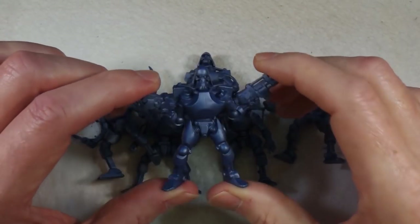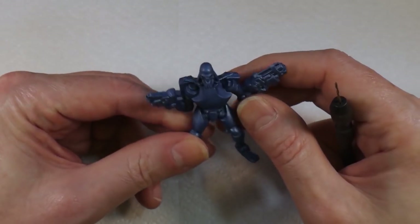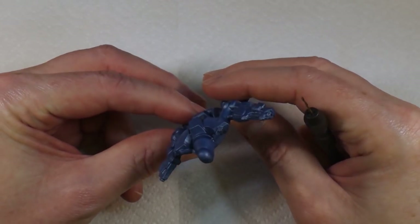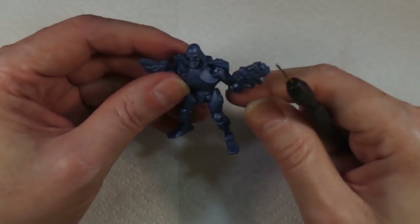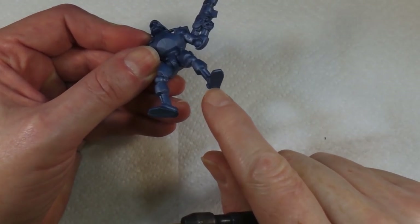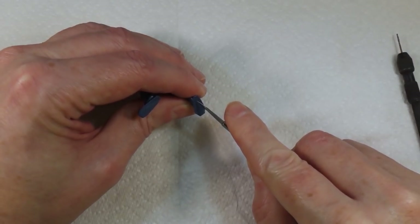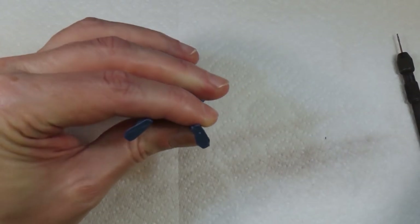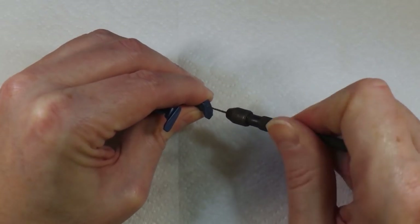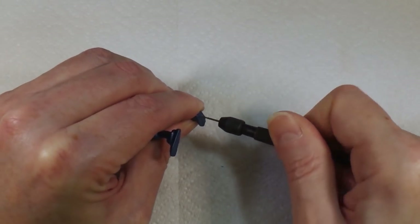What I'm going to do today is attempt to paint one of these to go on our diorama. I've cleaned up the worst of the mold lines - they're actually not that bad - and I'm not overly concerned about it because it's a robot, so you'd expect to see panel lines and seam lines anyway. What I'm going to do now is drill a hole in his foot so I can put a cocktail stick there to hold him while I'm painting him. I'll just make a little pilot hole indentation with a knife first because this plastic is pretty hard.